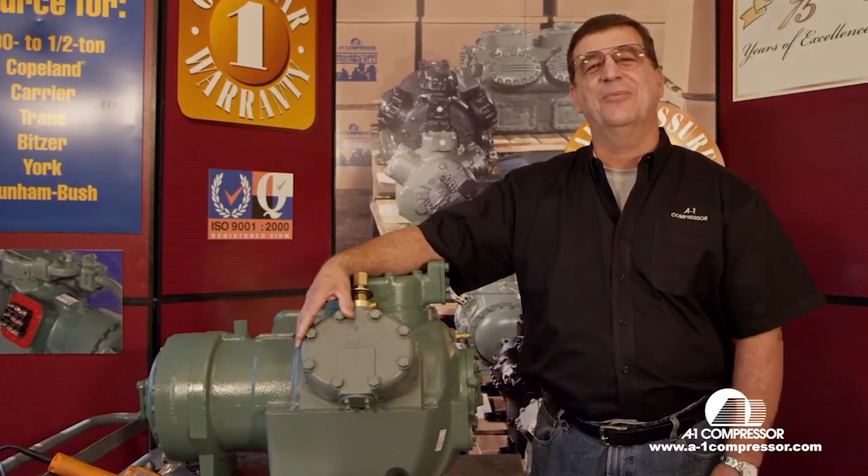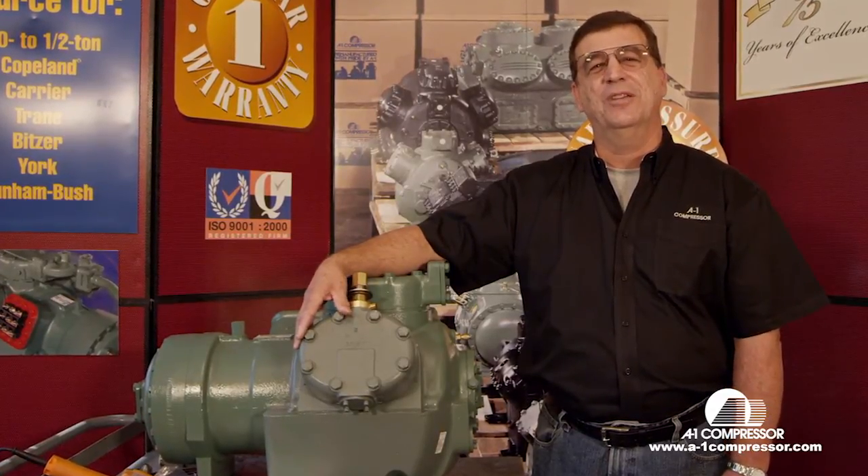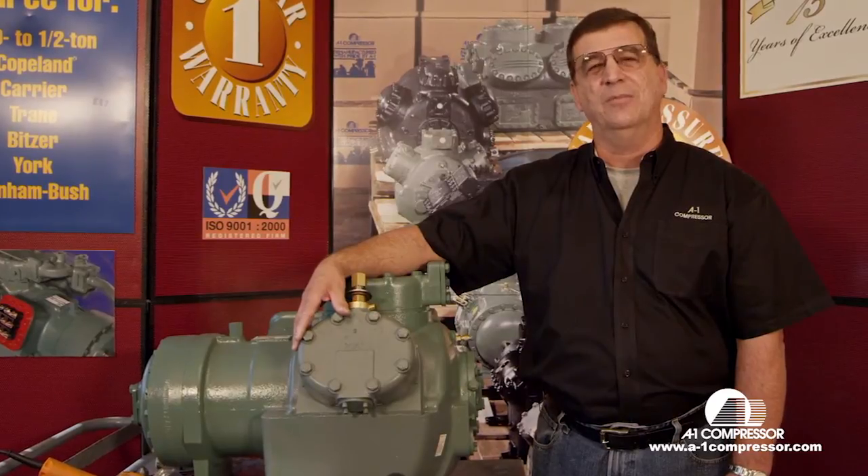Hey you guys, my name is Horace Parker with A1 Compressors. Today we're going to show you some videos of the most commonly asked questions that come into us.